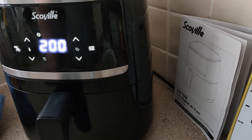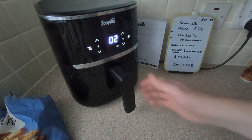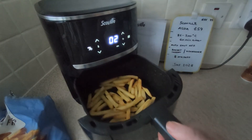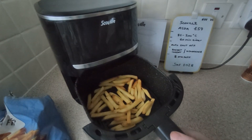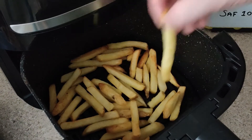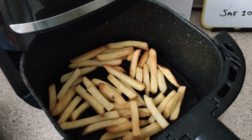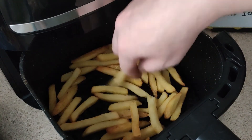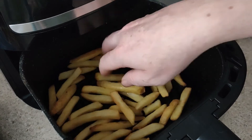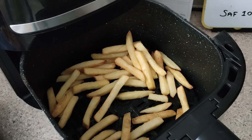When you put it back in it just goes on automatically, back where it was. It's the two minute mark — let's check them. I'm going to eat one. Yeah, that's ready. I think I'll leave it at that because I think I might even burn them if I go longer. So that's 8 minutes in total at 200 degrees.